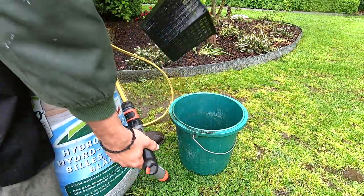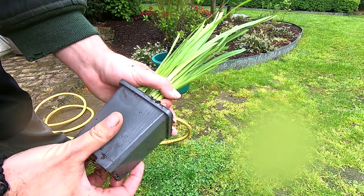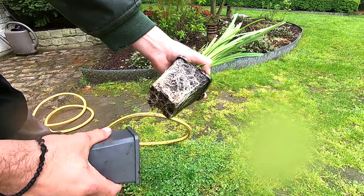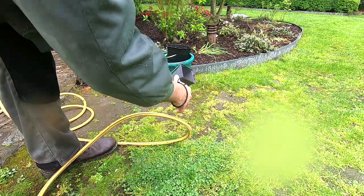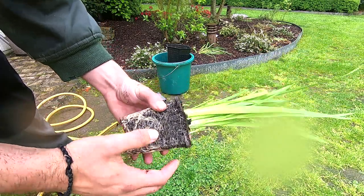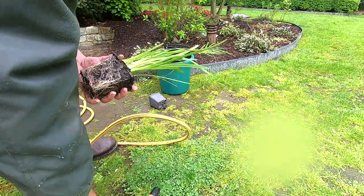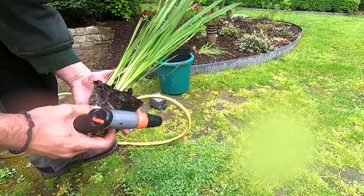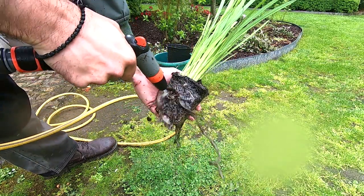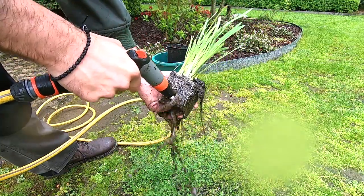Then take all the plants out of the potting mix. It will be hard because there are a lot of roots on it. The goal is to rinse off all the dirt — get all of the mud out.